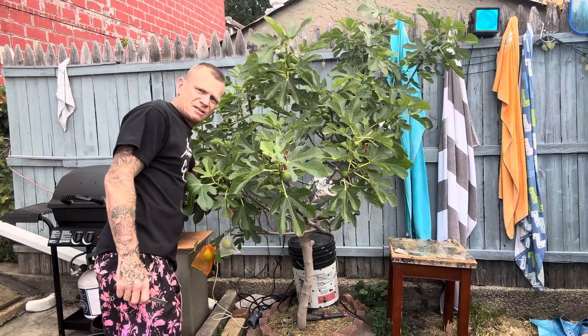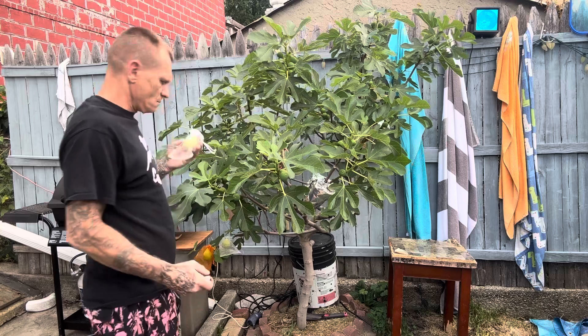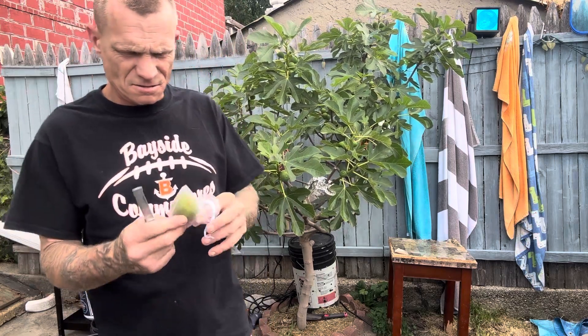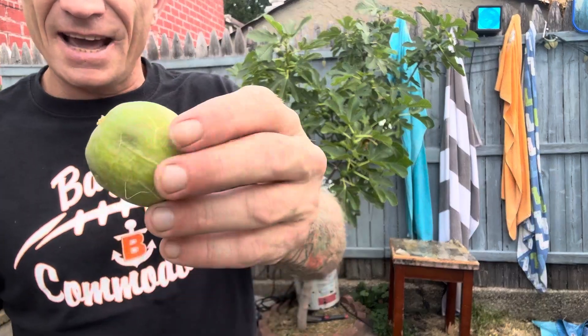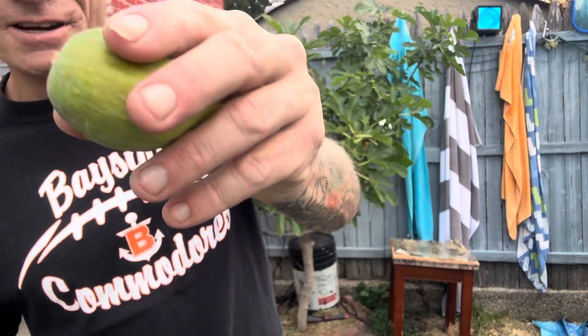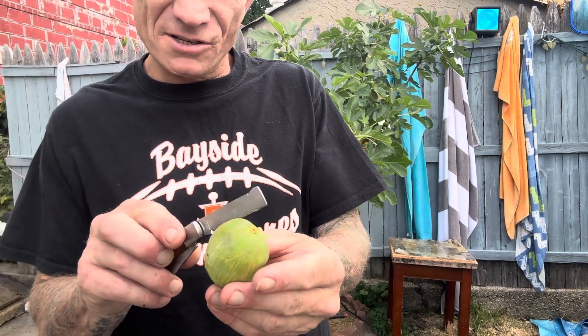This one down here is pretty ready. The Italian Laterula is pretty soft and the ants started to go on it, so I know it's ready. It's very squishy, and I had one before.